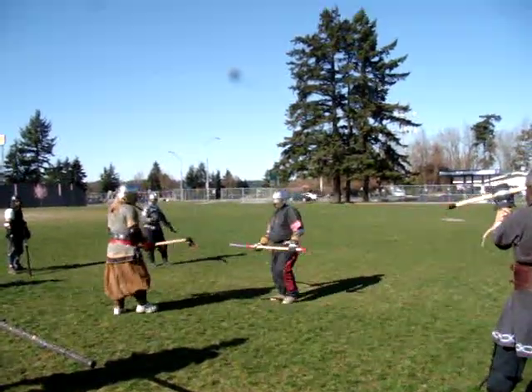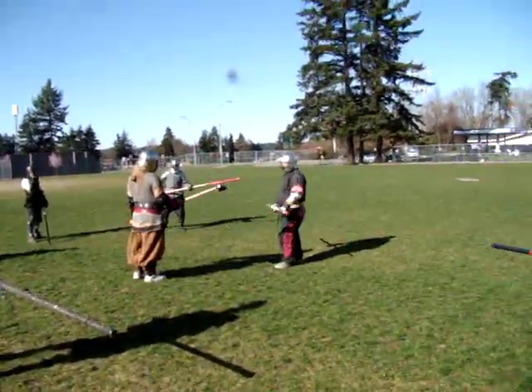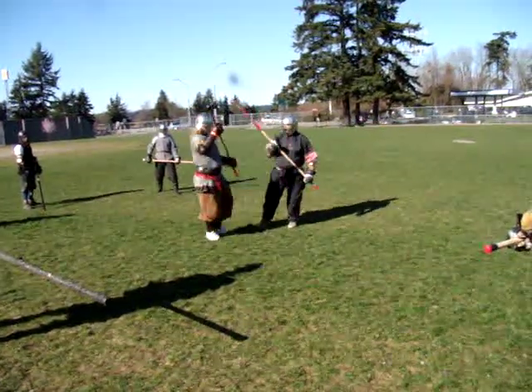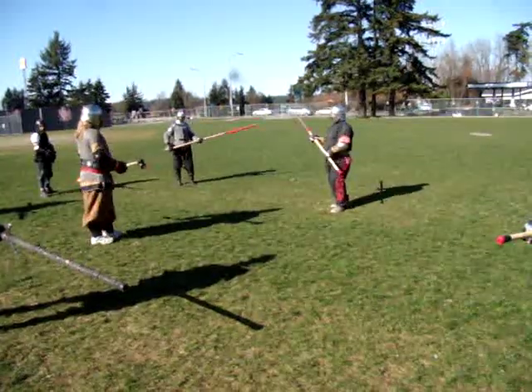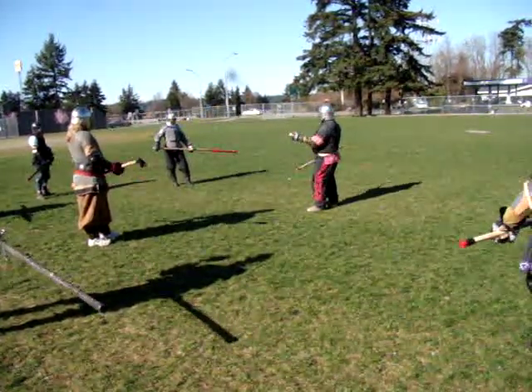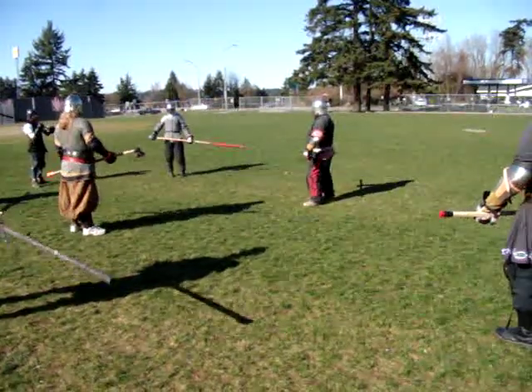It seems to work pretty good — it's a little bit harder to do. You can still do it with that one, but you do have to have a little bit of shaft to work with, so it is harder to do with that. You're obviously not going to butt spike with a two-handed grip.